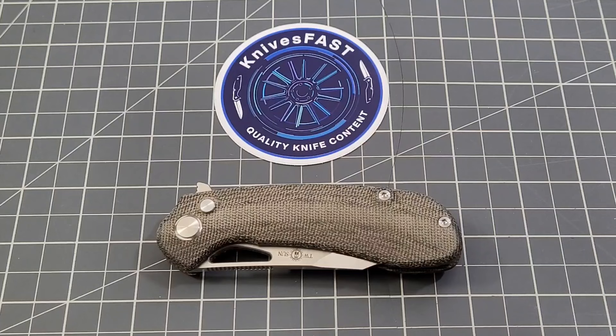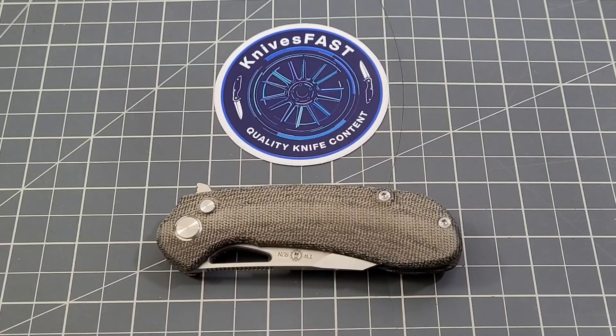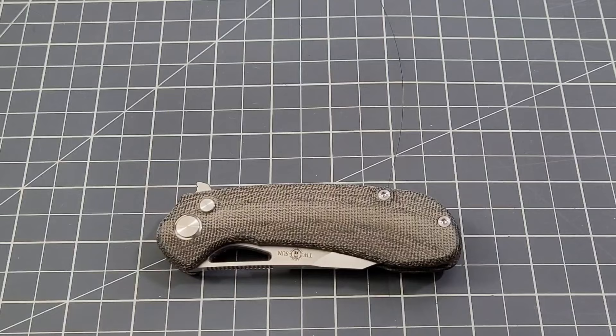Hey everybody, welcome back to Big Red EDC. Got a knife here from our good friend Casey over at Knives A Fast. He actually sent me three knives to check out — this is going to be the first one. We're going to talk about the TS399 from Tucson. Make sure you go check out Knives A Fast — his link is always in the description of every one of my videos.